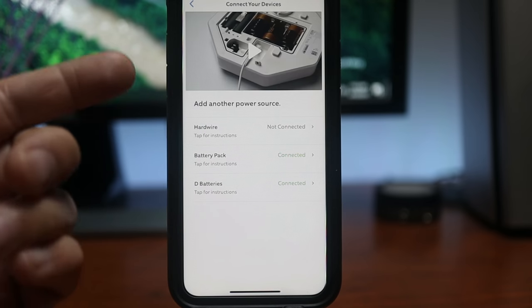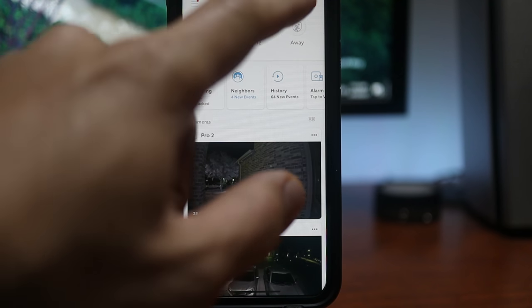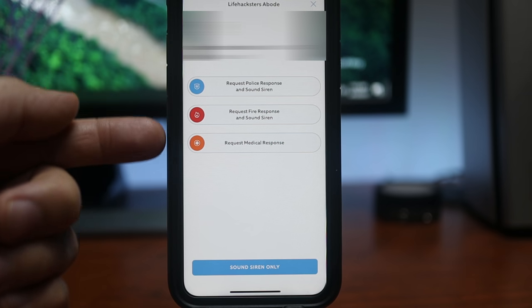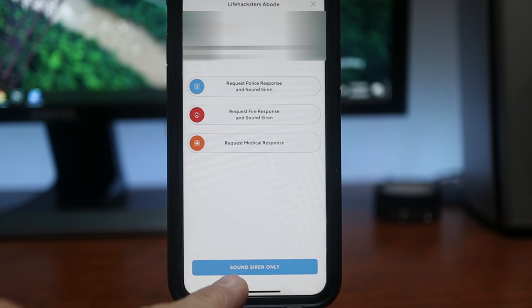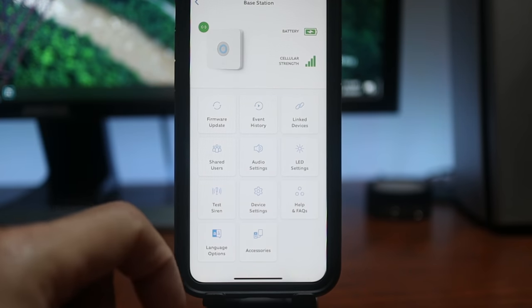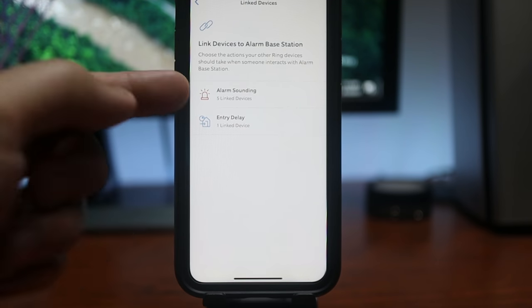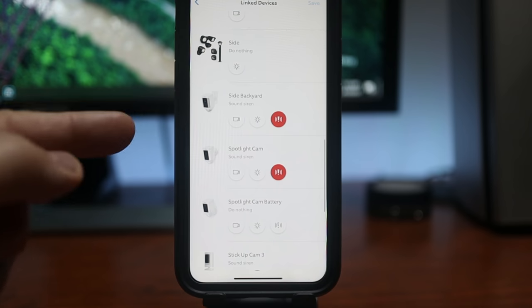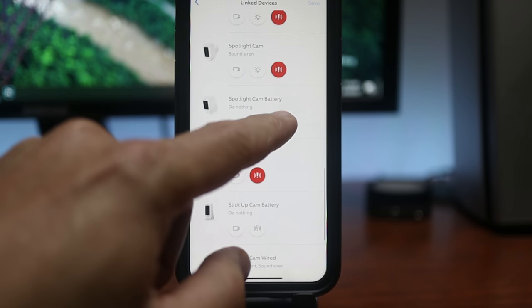In the LED settings, if you have installed a battery pack or hardwired the siren, you can turn on the security light at night with a dusk-to-dawn schedule — you will not be able to do this with just D-cell batteries. Power options show instructions for adding another power source. This siren is linked to your alarm, so when your alarm gets triggered it will go off. On the main app page, click the red exclamation icon to manually set off your alarm system — you have options to sound the siren and request police, sound the siren and request fire response, or request medical help. At the bottom you can also just sound the siren. If you have other Ring cameras with a built-in siren, go to your alarm's base station setting, click Link Devices, and choose Alarm Sounding to select which cameras will also sound their siren when your alarm gets triggered.